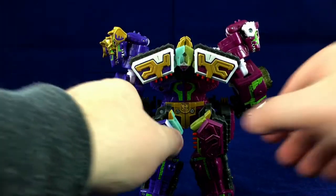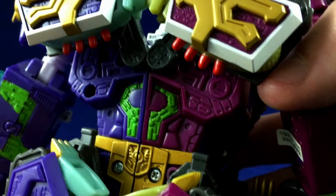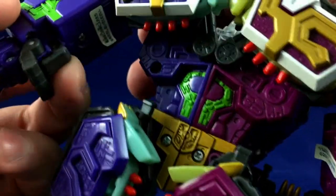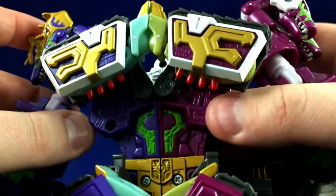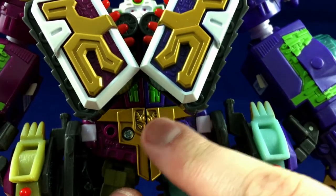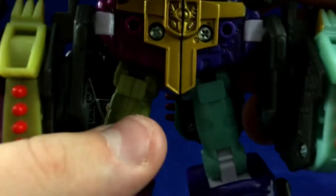I actually think this guy looks kind of cool from the back, so we'll start there - and he looks pretty cool. I like this setup with these big shoulder blades. There's some pretty nice detail back here, which will either be his sternum area or his back depending on how you have him configured. You can spin the heads around, so they're variable. There's just a bit more detail you can make out in there - a little bit more painted bits which are meant specifically for the robot mode. And these bits are actually mostly hidden in the other alternate modes, so props to them for doing that.